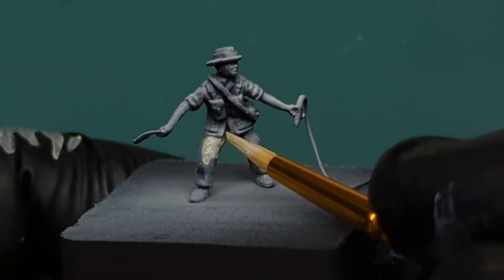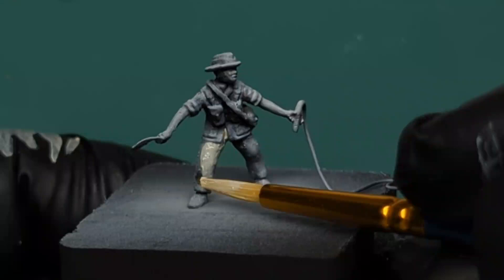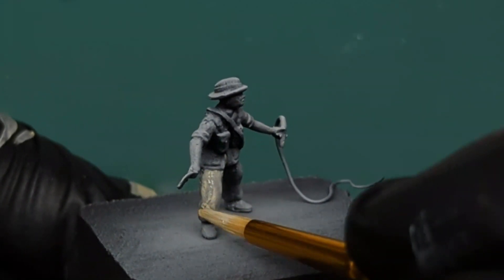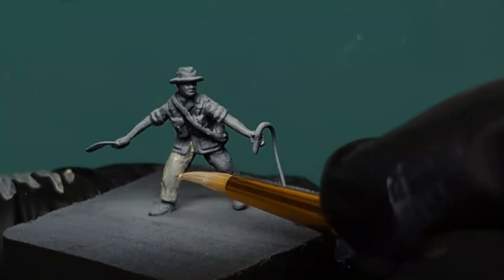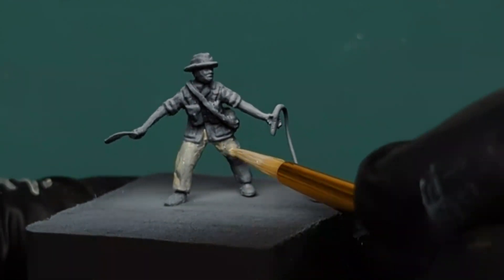This is me speaking from the future — you will notice later in the video some of the colors I chose at the beginning on the model have changed. That's because of personal preference; I wanted him to look a bit more like Indiana Jones rather than some random character. So just keep that in mind: the colors change but the rules are the same.